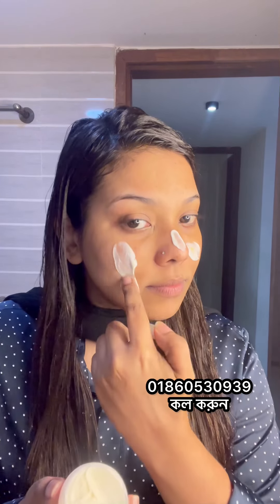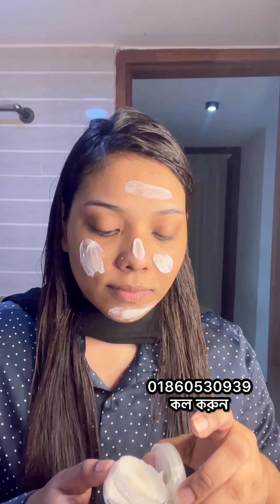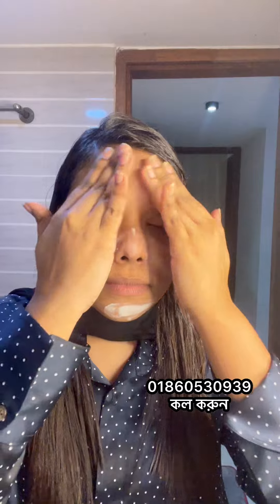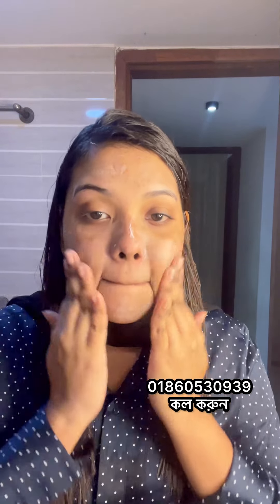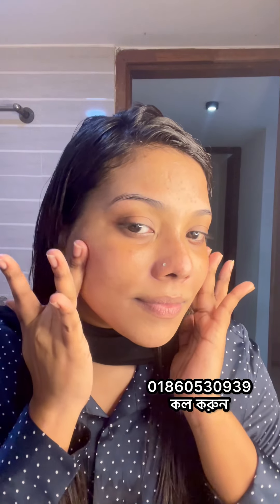This is a Saffron Mixed Moisturizer Cream, which is used at night. This is for dark circles, which will help you with a lot of damage. This cream is used at night — it's a toner, but you can easily remove this cream.